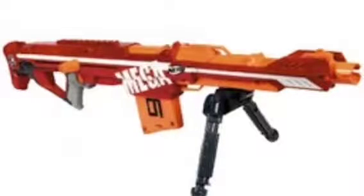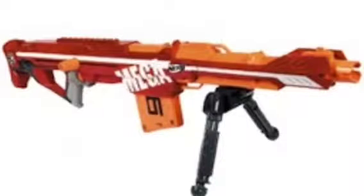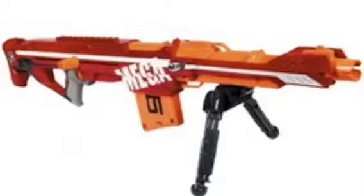It looks pretty comfortable, though maybe a bit heavy. So yeah, this is the Nerf N-Strike Elite Mega Centurion with the red, white and orange colour scheme.